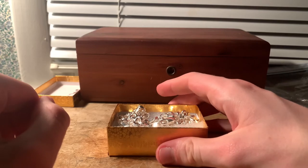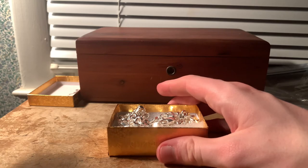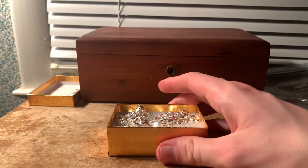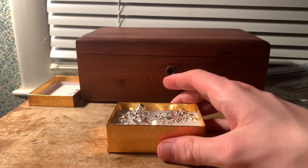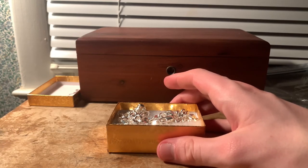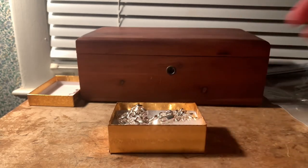Is it an investment? Well, you could consider it an investment that you wear. But for me it's not an investment because I don't ever plan on selling this — this is my first decent-sized chain of precious metal that I've ever purchased, so I'm most likely always going to keep it.